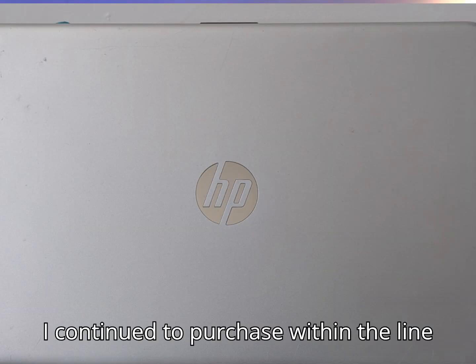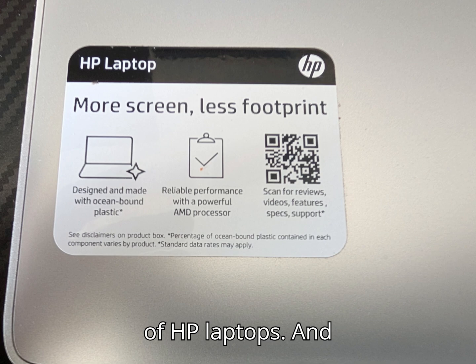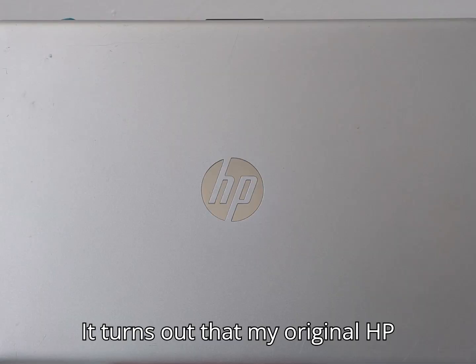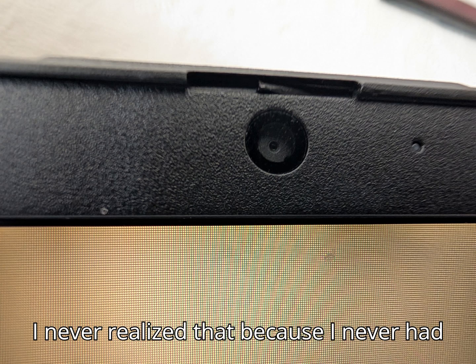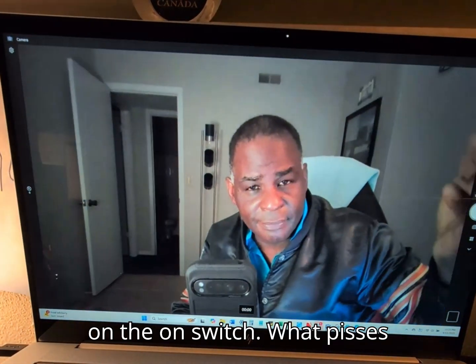I continued to purchase within the HP laptop line and moved on to the 17-inch screen Envy. It turns out that my original HP laptop also had this switch above the lens — but I never realized it because I never had to use it. The camera was always left on the on switch.